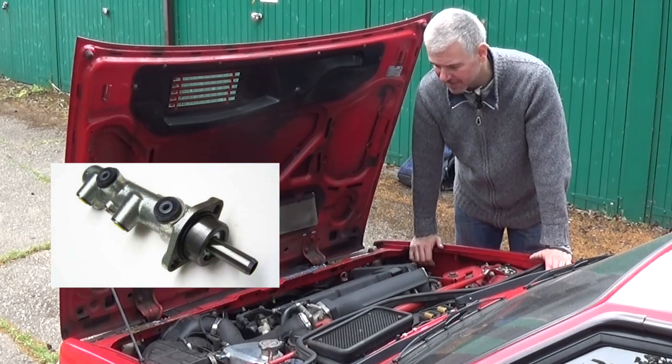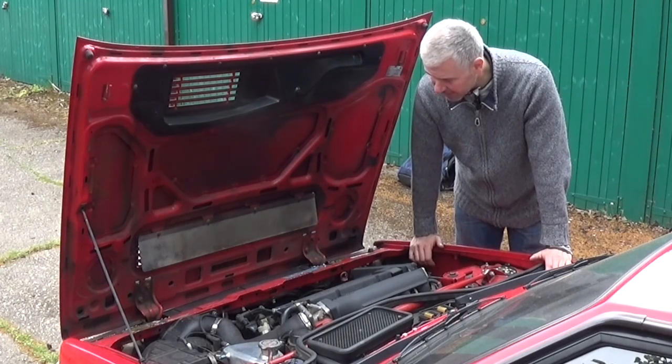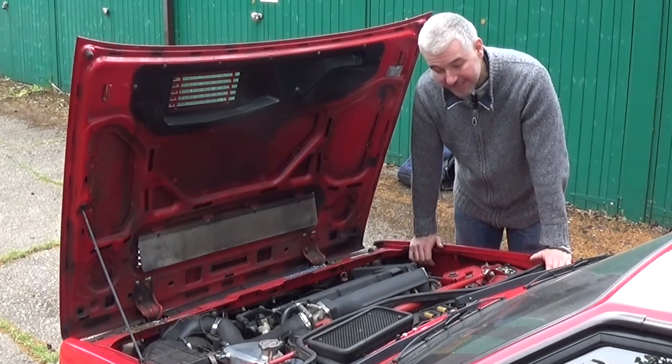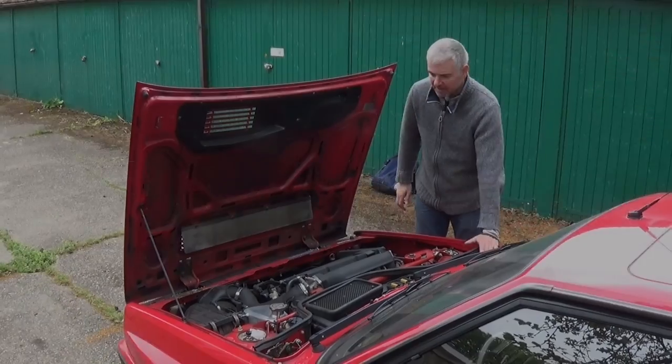Some of the cheaper master cylinders just have seals that won't last and you'll have to do the job again in a couple of years. Otherwise the engines are pretty good — not too bad, so there shouldn't be too much to worry about as long as they've been looked after. The turbos, I think every 80,000 miles or so they need to be at least refreshed, so you need to look out for that.